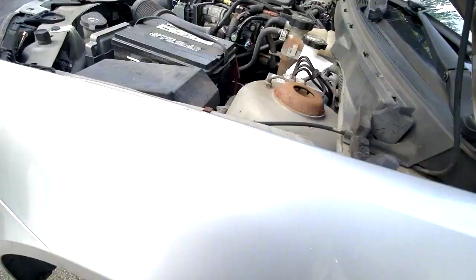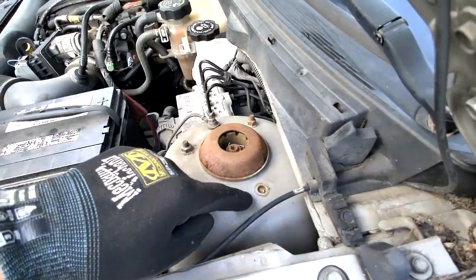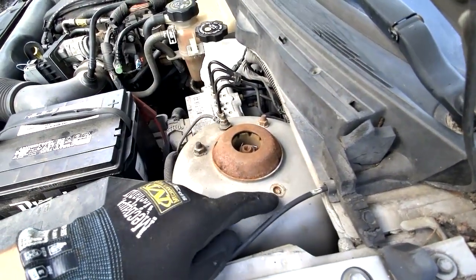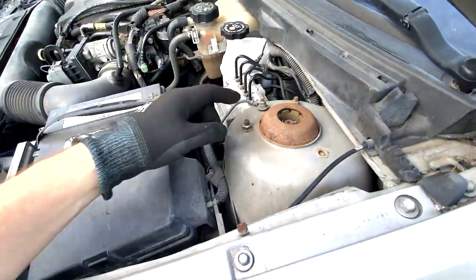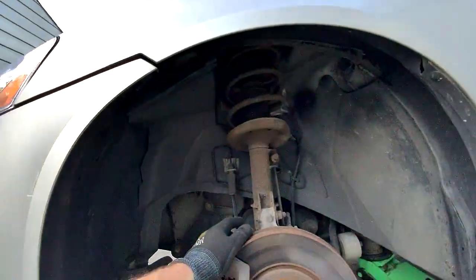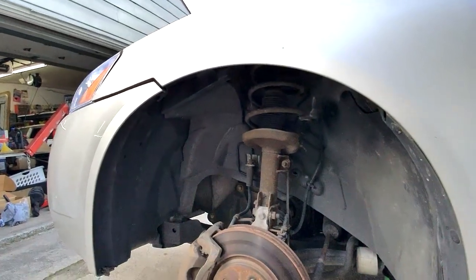Up top here, this is the upper bearing plate. Typically you have three nuts that have to be taken out, and that one is actually broken off — it's been that way since we bought the car. In the box there'll be fresh nuts. This is where the top of the strut mounts. So that's the process. It's pretty well straightforward — just a matter of taking everything loose and getting it done.